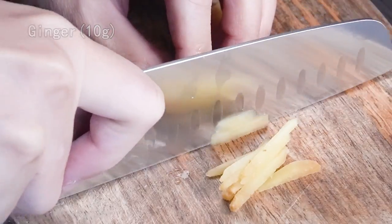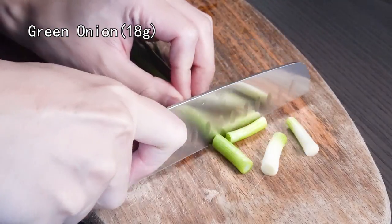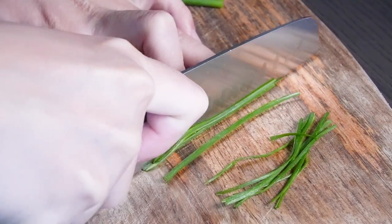Prepare some ginger. Cut some scallion. Slice the green part into thin threads.